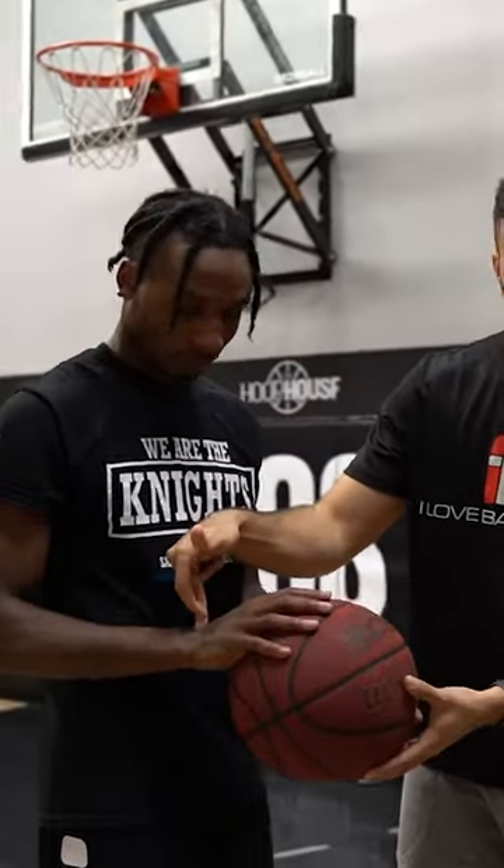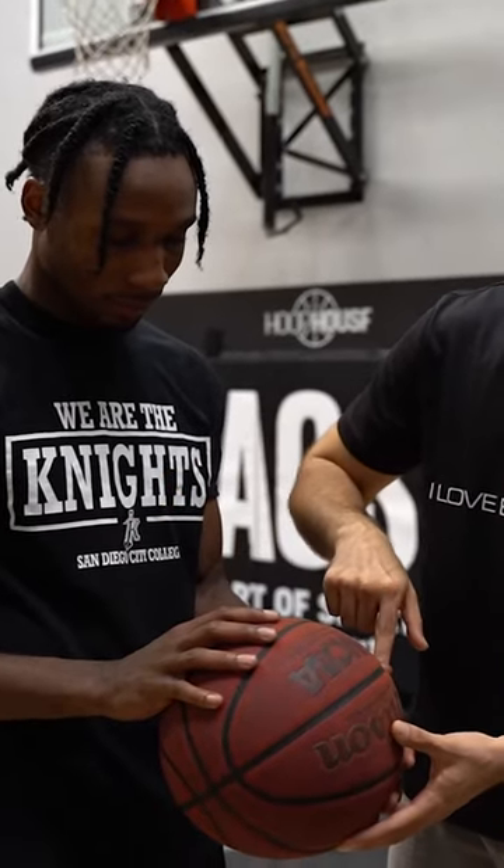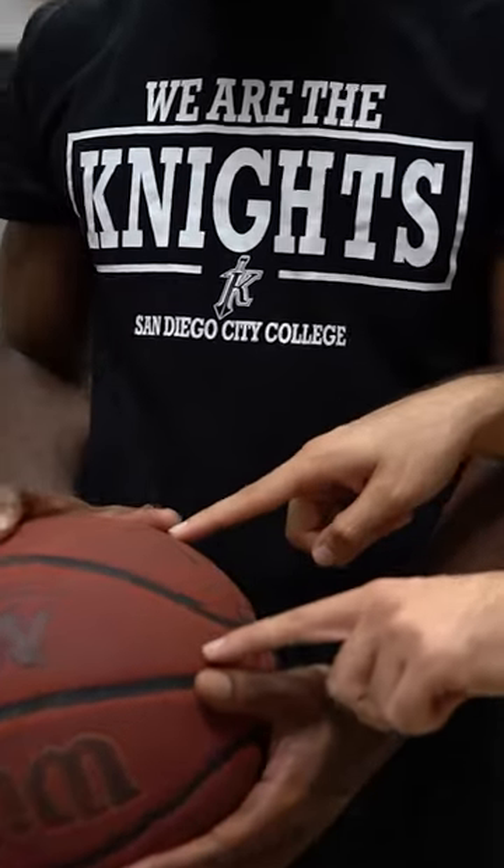His hand placement is good. Let's come here and check it out. His wrist is already loaded, his hand is in the middle of the basketball, which is what you want, and the guide hand is actually perfect as well. Do you see how much space there is between these thumbs right here? This is also what you want. This is very good.